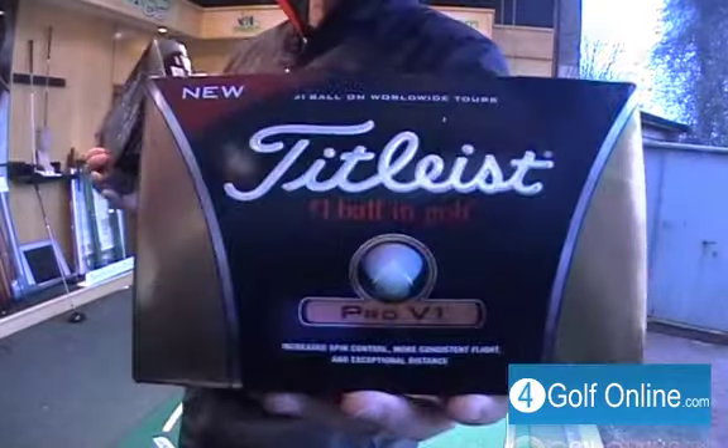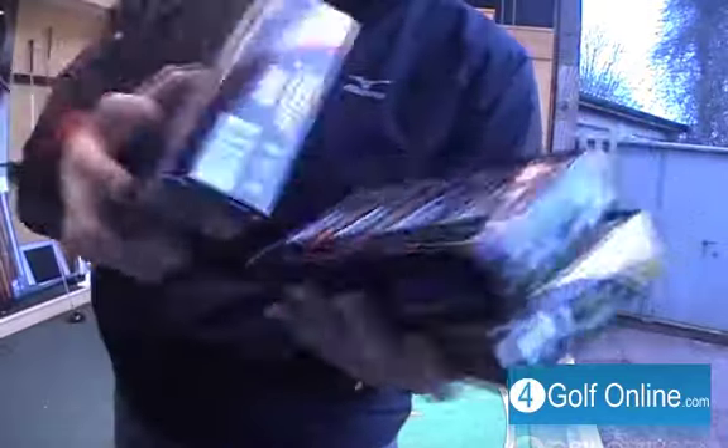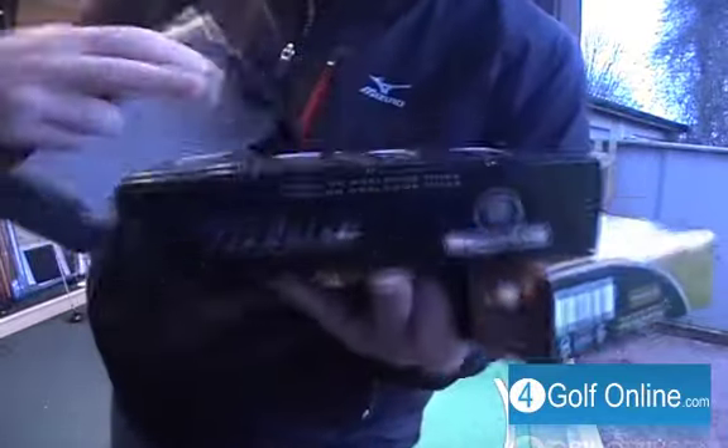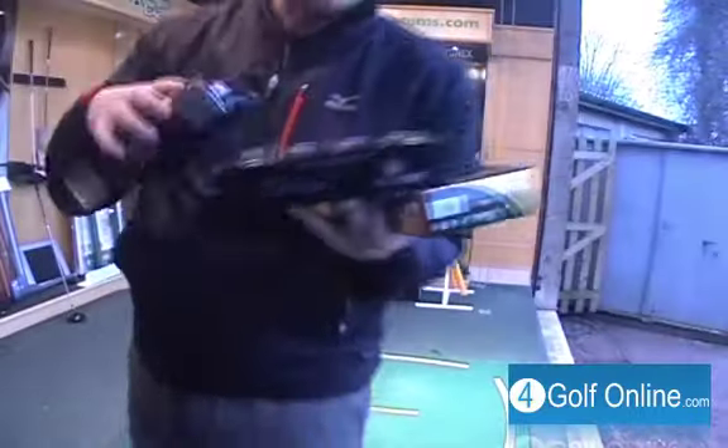We've got new boxes on these two balls, slightly different design in the box. We've got some different branding here on the front — you can see the Pro V1X branding is a bit more predominant on the front of the sleeve.